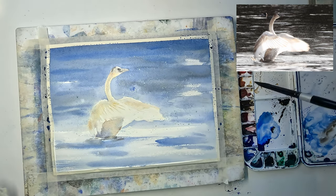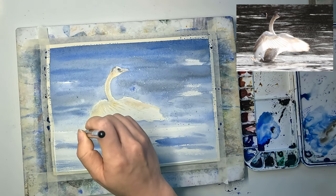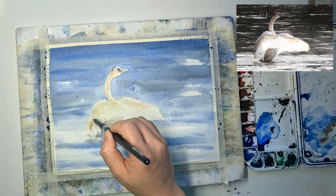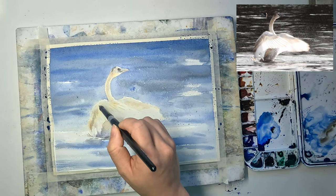Now I'm picking up some brown mixture from my palette to add some details on the wing and the tail. The wing is still damp, so when I drop in the darker color wet-in-wet it will blend.